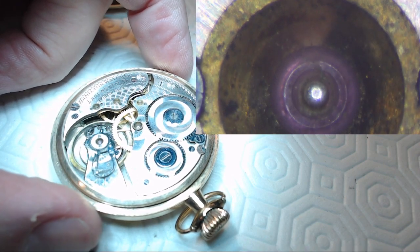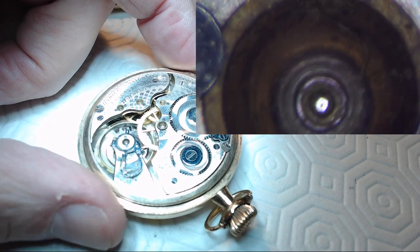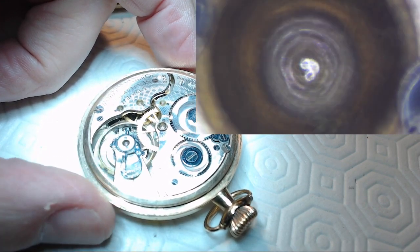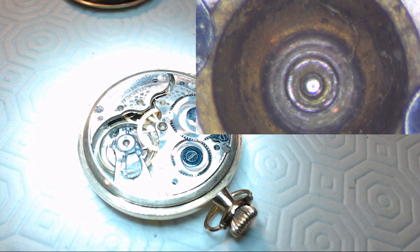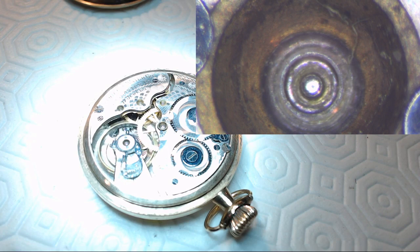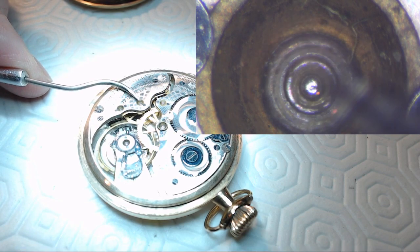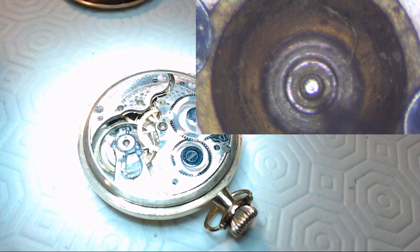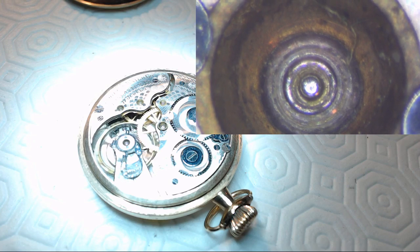Let's keep moving over — there it is. Sorry for the coughing, I've got a cold — you're not going to get a cold through YouTube, I promise. That's the fourth wheel, or the seconds wheel. Let me point at it — yes, that is the seconds wheel. You can actually see it turning if you look really closely.